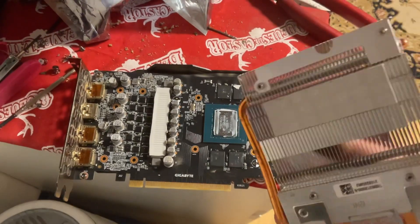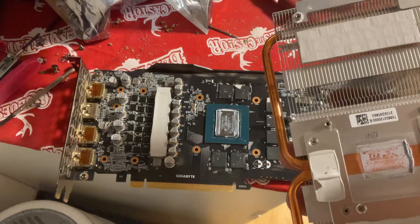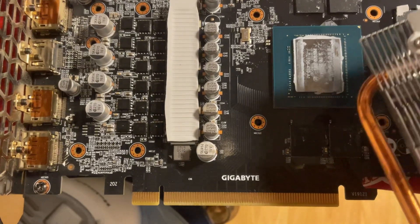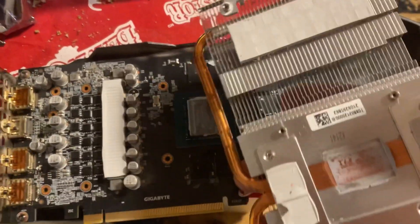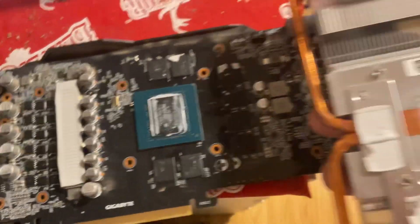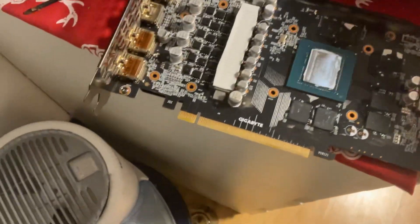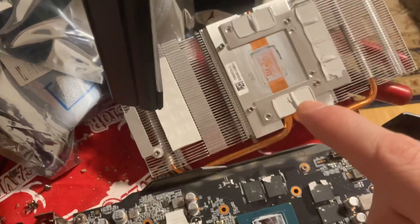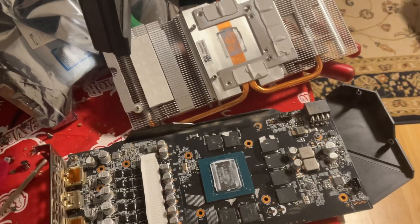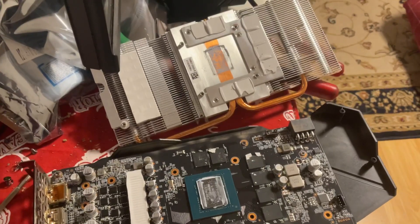We're going to replace these pads, and we're going to replace this paste with something better. But we also have to be very careful not to put too much. None of it is where it needs to be. It's bare in the middle — it's bare. No wonder this is the hot card.